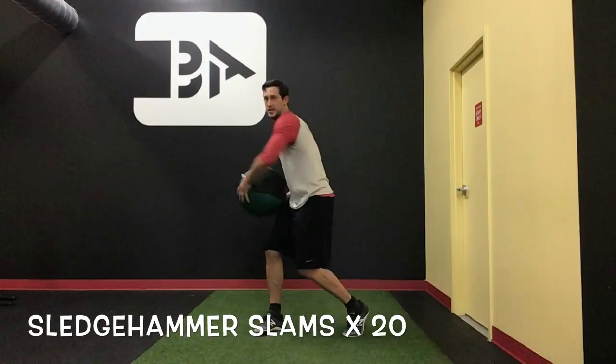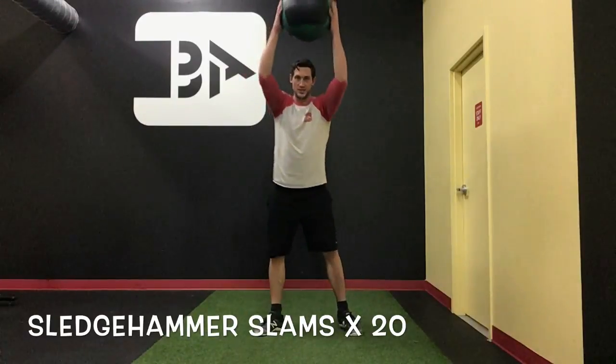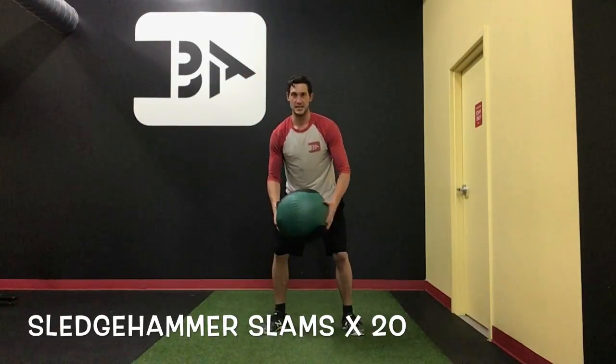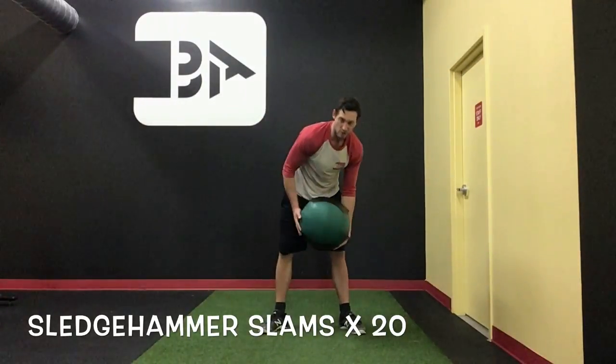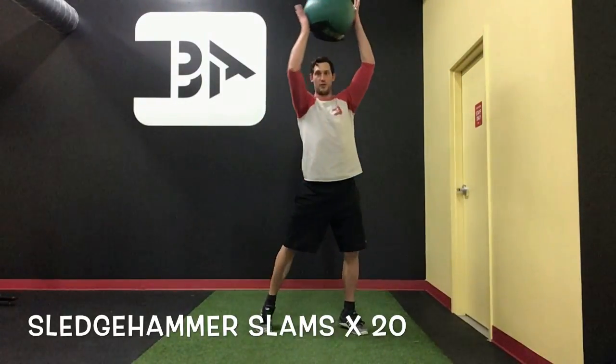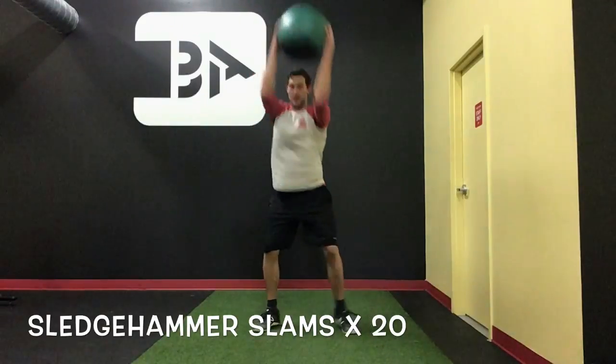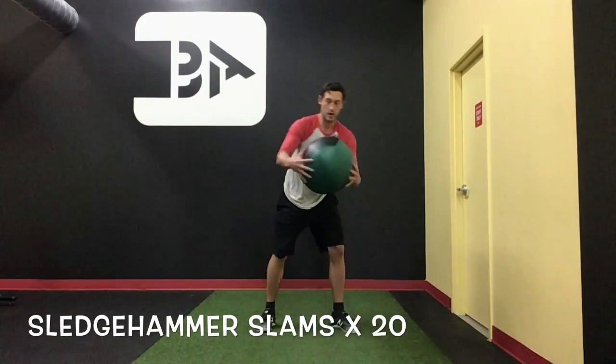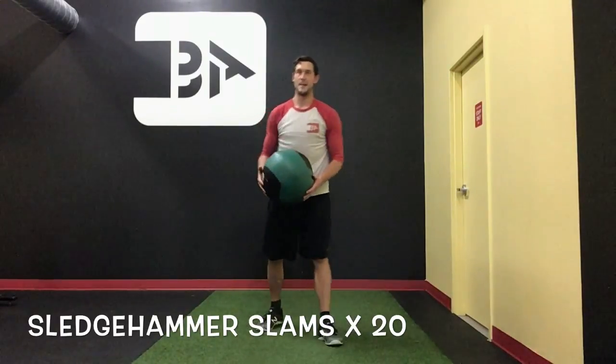Then we're going to go into a sledgehammer slam. We're just going to rotate, still slamming over the nose though. Feel like the hands are going to go east-west here — we don't want to push it all to the ground. We want to slam with our core, so hands stay outside at all times. We're slamming through, getting a nice little rhythm. We're going for ten per side on that one.